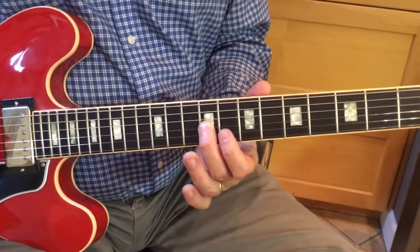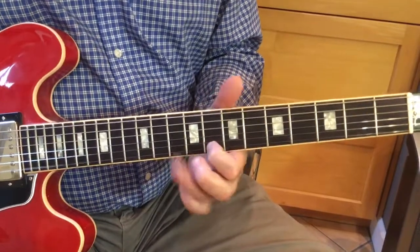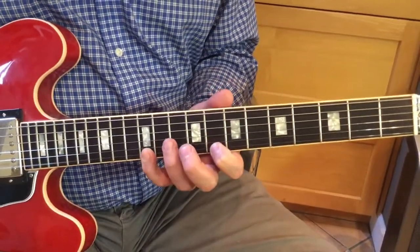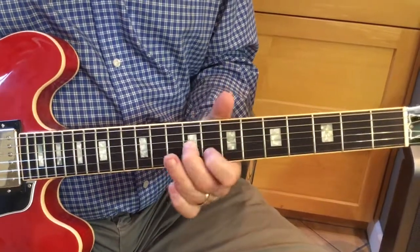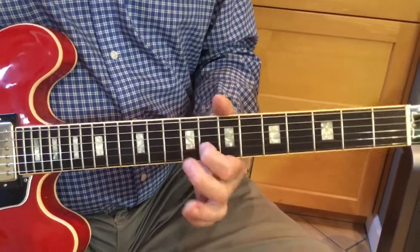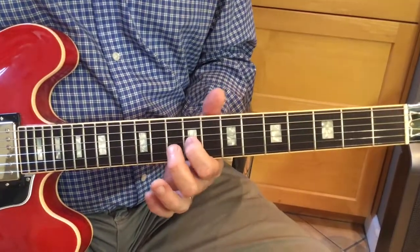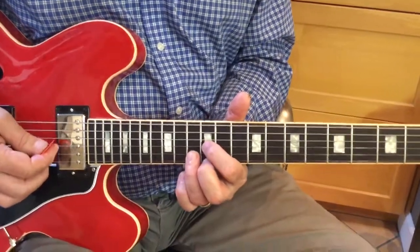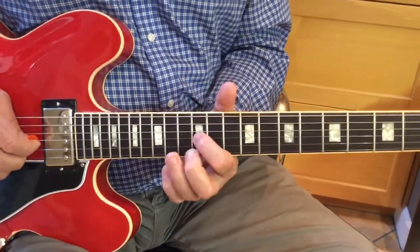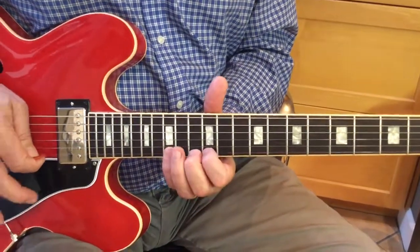Now we're in the 9th fret. And we can go 3, 2 — now we're going to put our index on the 3 in the 9th fret — and go 3, 4, 5. Now we're in the 12th fret for the D-shaped C: 5, 6, 1, 2, 3, 4, 5.